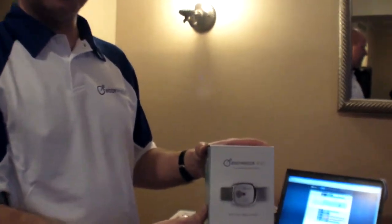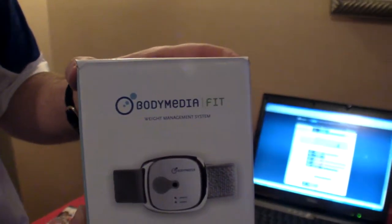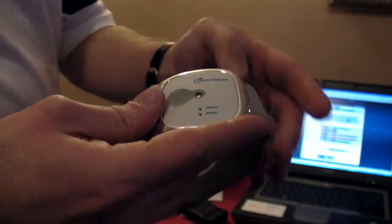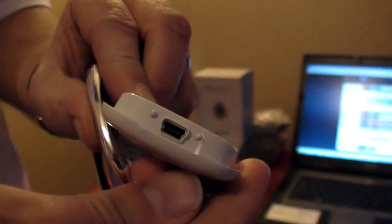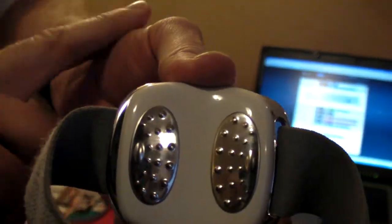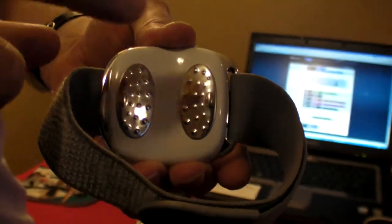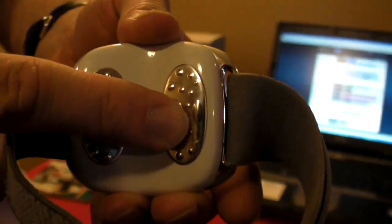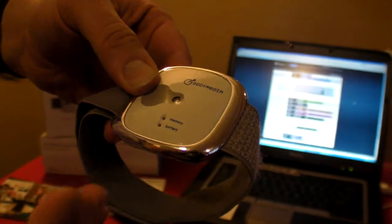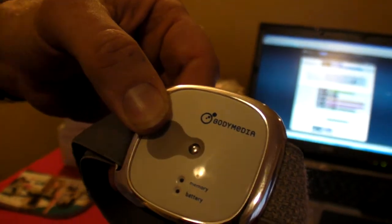So we are at CES 2011, and you're BodyMedia. So what is that? BodyMedia makes an armband health monitor that plugs into USB and contains a galvanic skin response sensor to measure the conductivity of your skin — how sweaty you are — a thermal sensor for your skin temperature, three-axis acceleration, and another temperature sensor so we can measure the heat coming off your body into the environment.